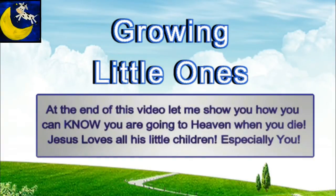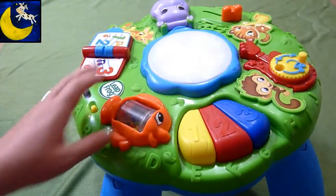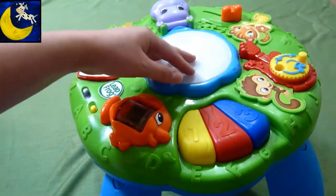Presenting a Growing Little Ones video. This is the LeapFrog. It's a little activity table. It is super cute. I love how colorful it is.